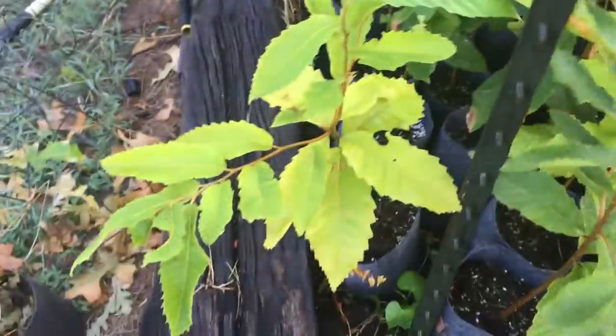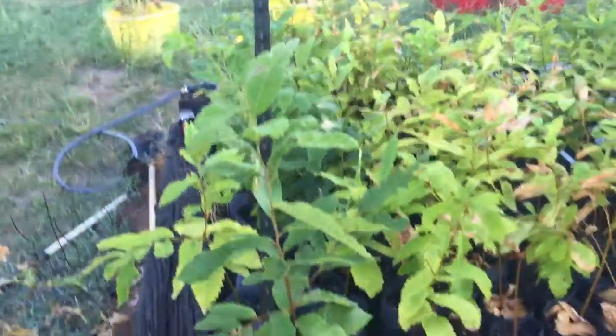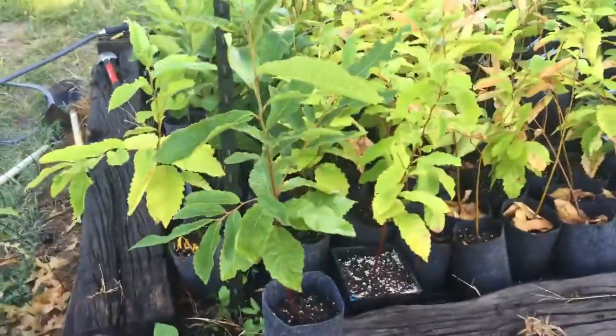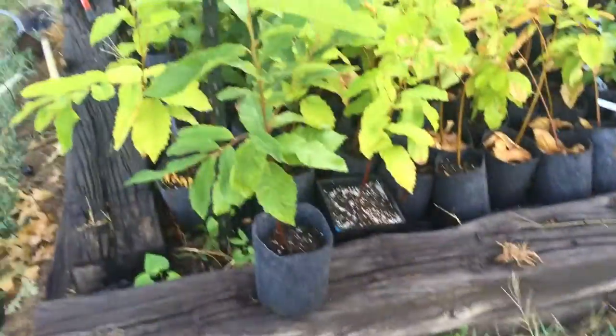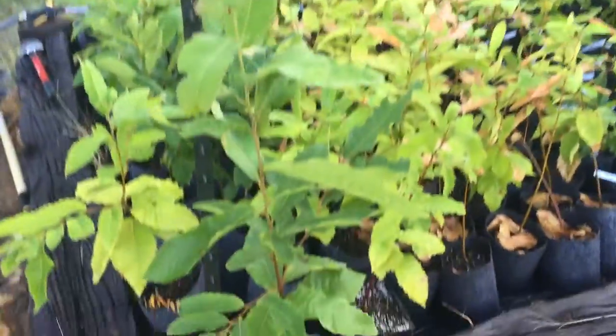This right here is a good example of a Dunston that did not get set back. Look how tall that thing is — at least three feet. That's a one-year-old Dunston chestnut. Amazing growth out of these.